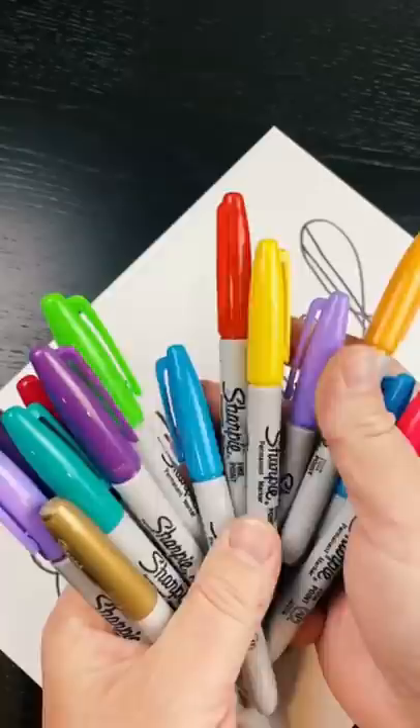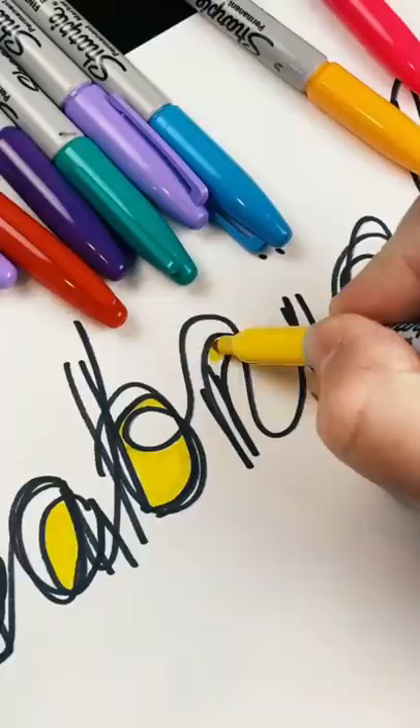Then take all your favorite colors — markers, colored pencils, crayons, paint, whatever you have — and start filling in all the spaces in between the black lines.